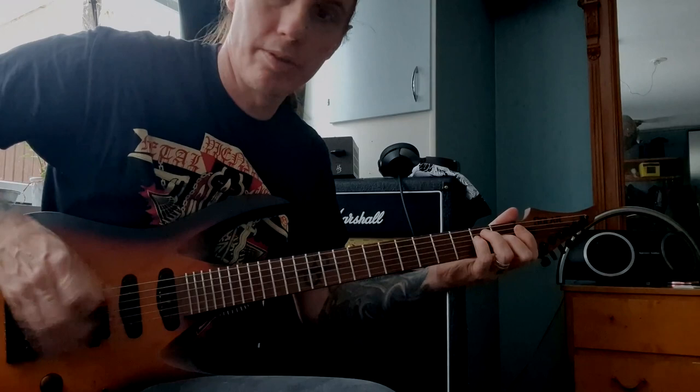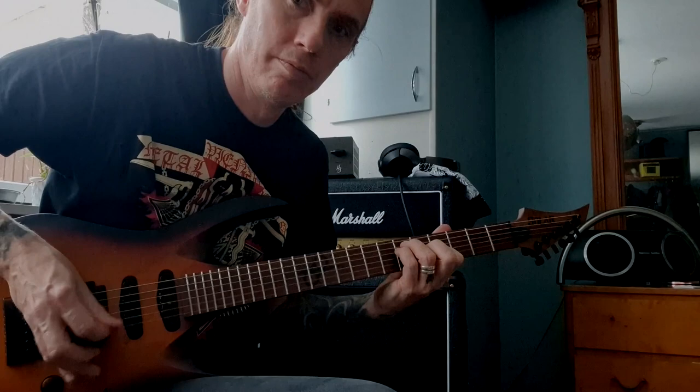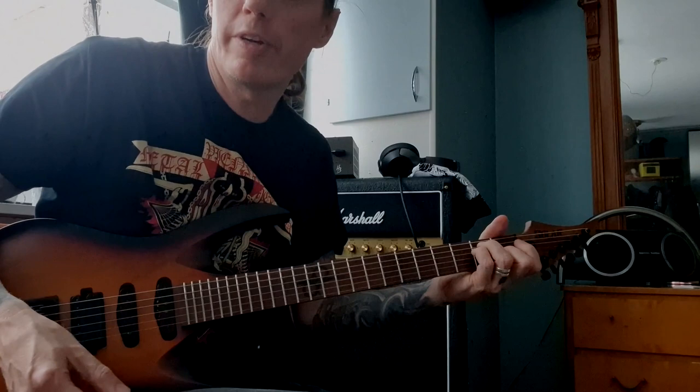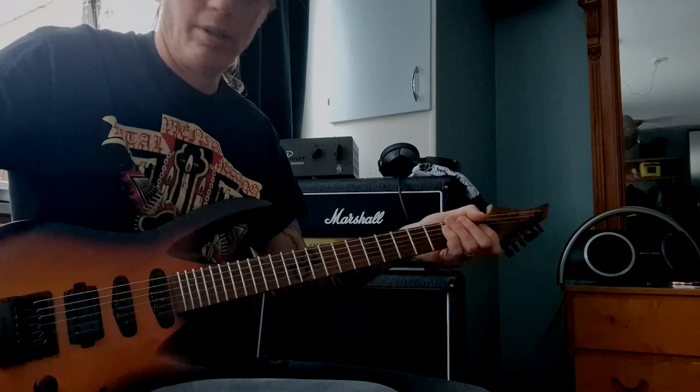This sounds like a humbucker, and then it's probably just one of the coils. Quite snappy sounding. It's not as bell sounding as a Strat, but it's close enough. And I will be able to record the way I want with this one.